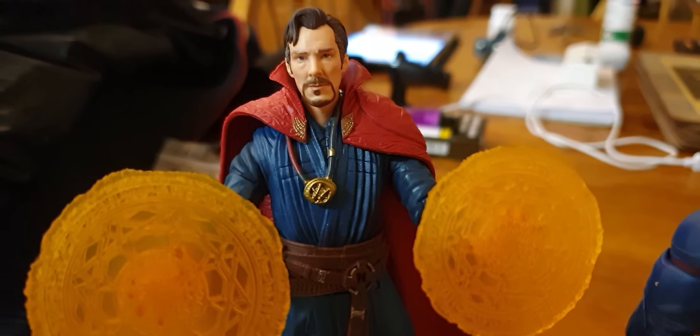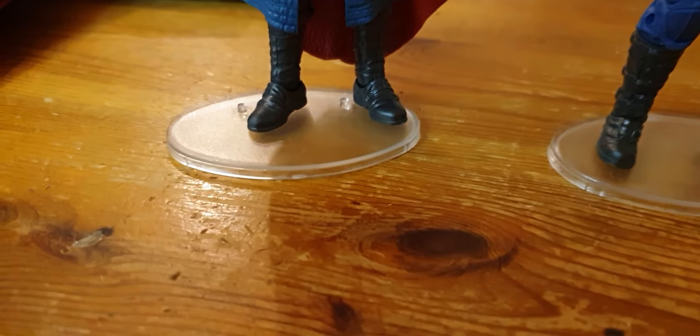Look at that mould, man. It's so cool. It's a Star Wars stand. They're alright for them, you know. It's better than nothing.